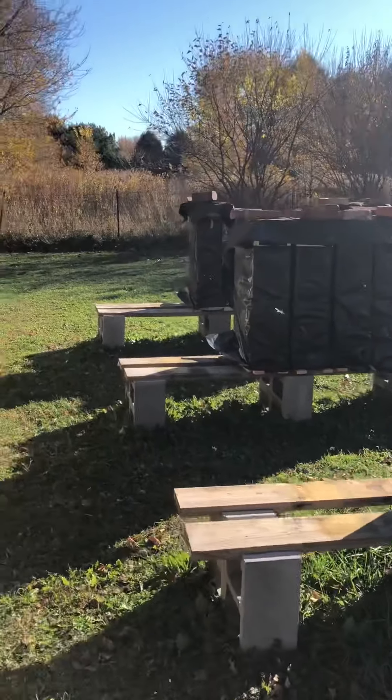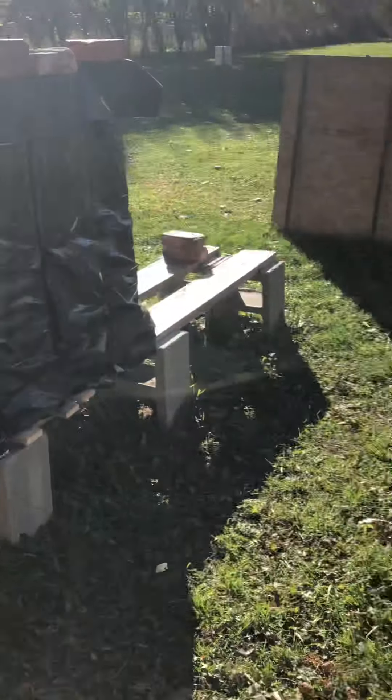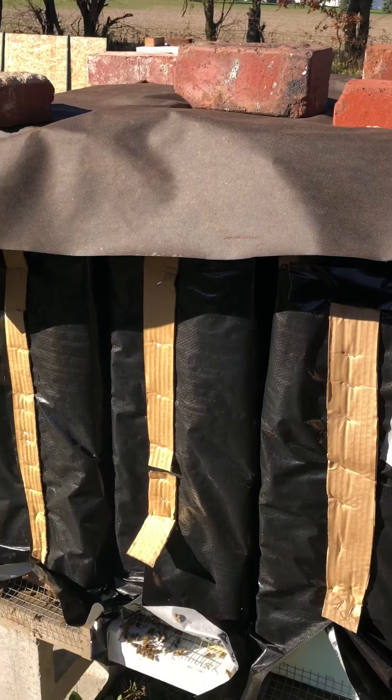These hives over here are our nucs — these are the bees that we will overwinter. These are little individual hives, and we will sell these next spring.